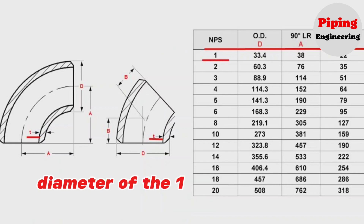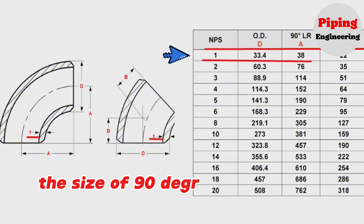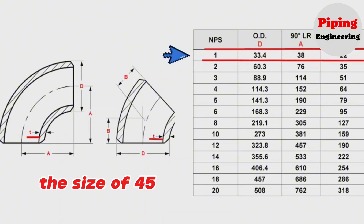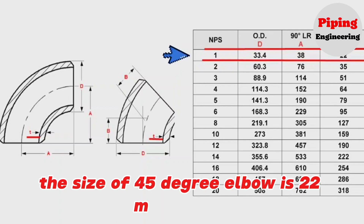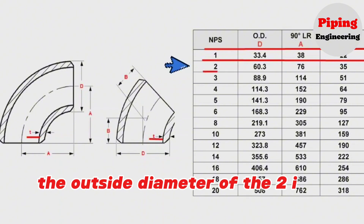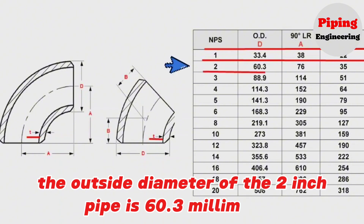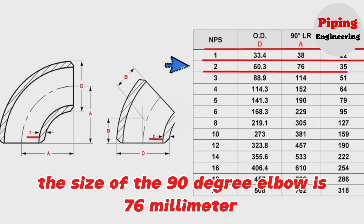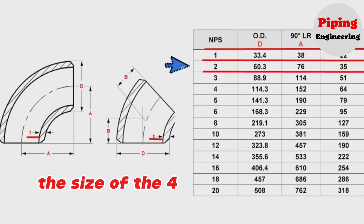We can see in the table that the outside diameter of the 1 inch pipe is 33.4 mm. The center-to-end size of the 90 degree elbow is 38.4 mm. The size of the 45 degree elbow is 22.4 mm. The outside diameter of the 2 inch pipe is 60.3 mm. The center-to-end size of the 90 degree elbow is 76.4 mm. The size of the 45 degree elbow is 35.4 mm.